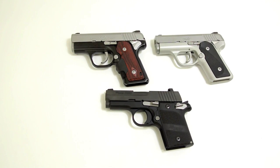Kimber has a list of specifically recommended brands and bullet types for the Solo. They recommend at least 124 grain and typically prefer a jacketed hollow point. I haven't had the opportunity to shoot the 938 yet. However, SIG has pretty well assured us that the 938 will eat just about any kind of ammo you can push through it.